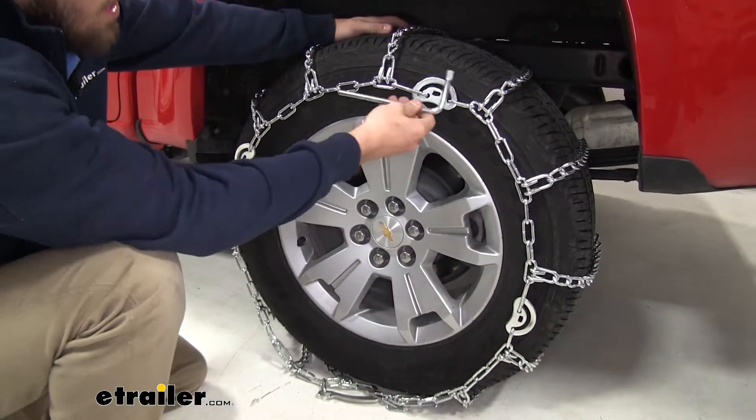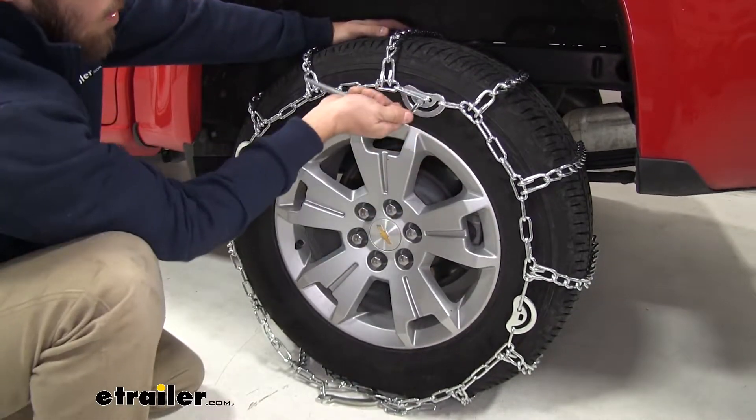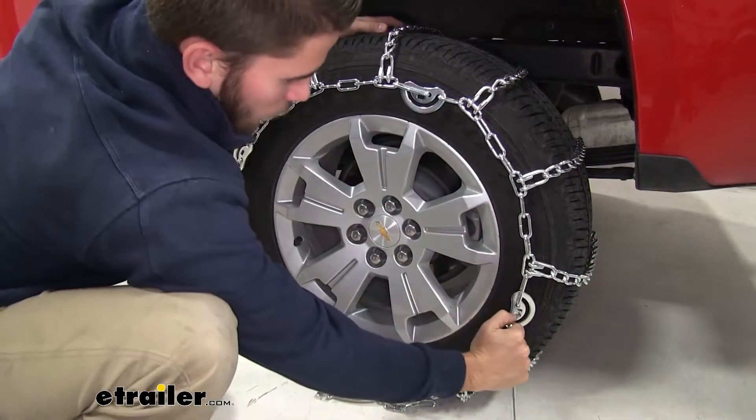Now we're going to go around and tighten down all of our cam tensioners with our included tool. We'll just insert it, turn it clockwise. We'll do that for all four.